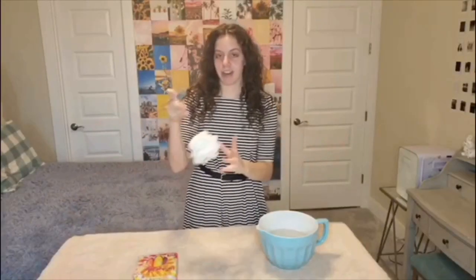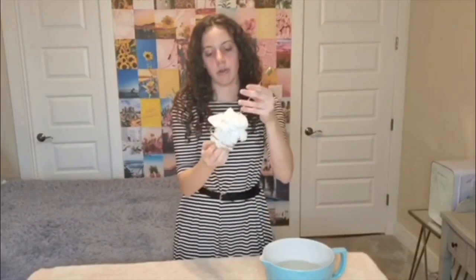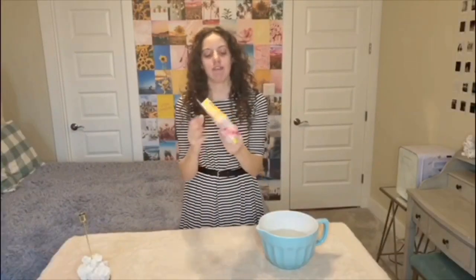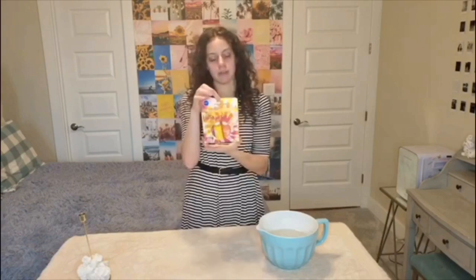Hey y'all, it's Emily and today we are tie-dyeing scrunchies. Here I have my scrunchies on my little handle holder that I got in my haul, linked in the corner. And here I have my little tie-dye kit. We have pink, yellow, and orange — those are the colors we're going to be using today.